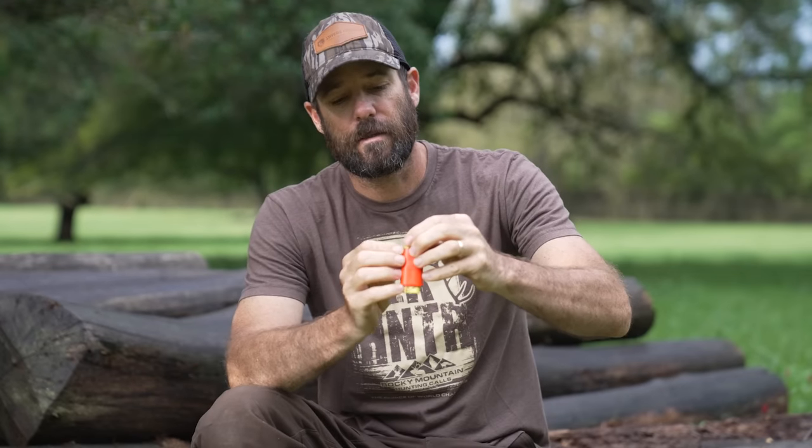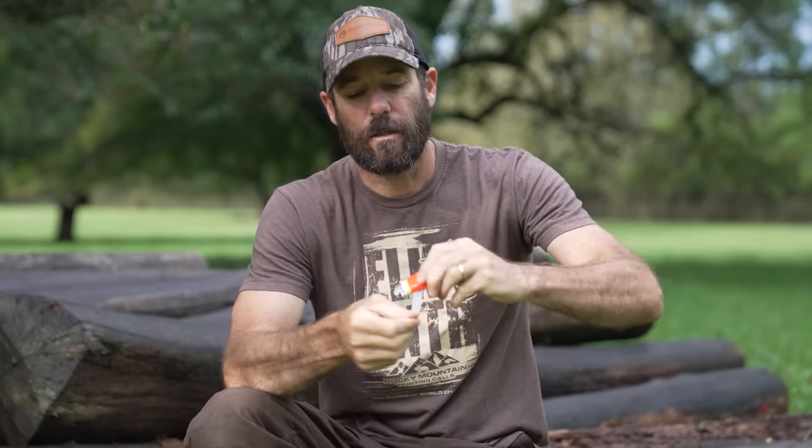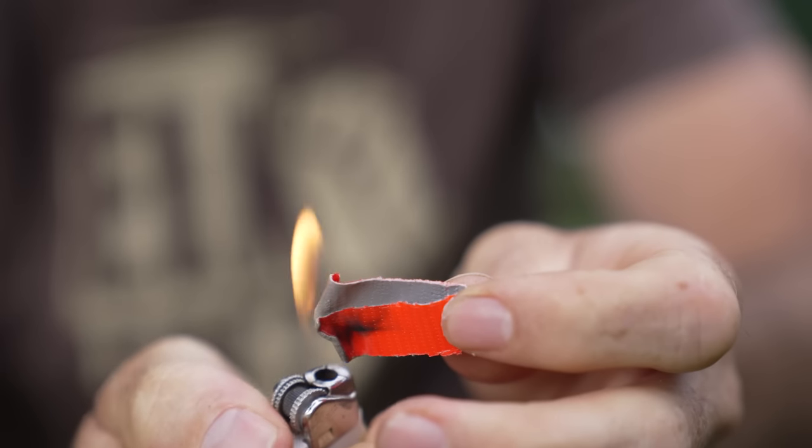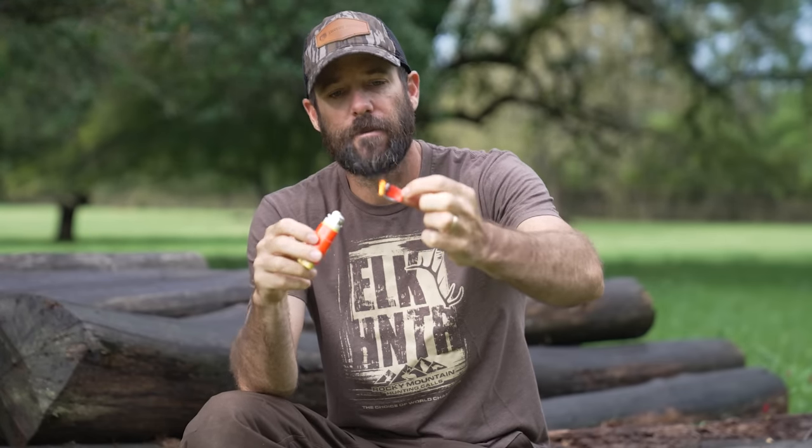Duct tape is a petroleum-based material. You tear a little bit off and light it on fire, and it'll burn for quite a while. If you just have matches or a lighter, you want to conserve your fuel as much as possible. Having a little piece of duct tape that you can light on fire and have it burn while saving your fuel is going to go a long way to get a fire going when the weather is less than optimal.